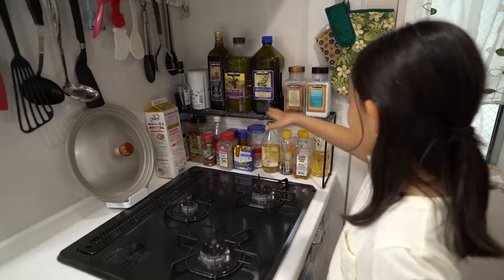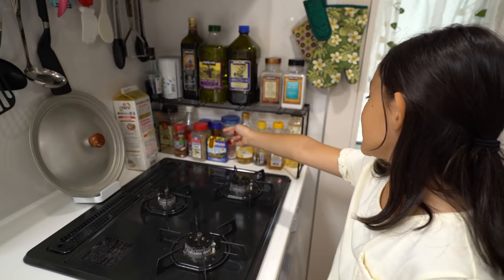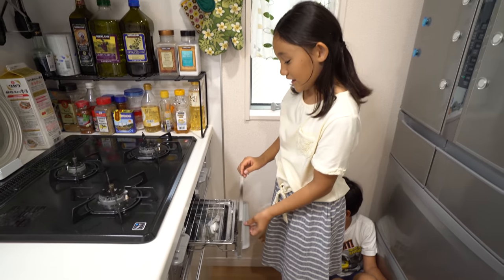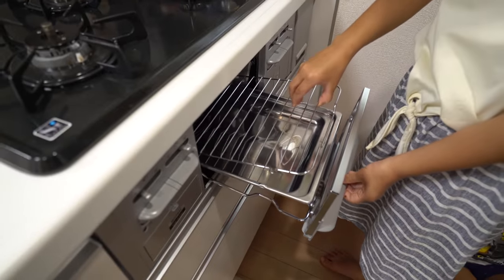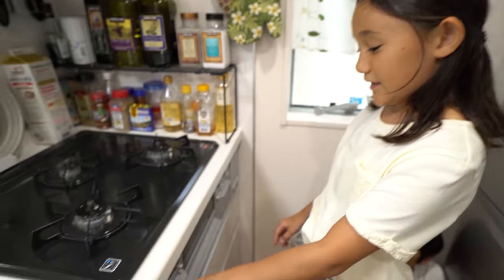And this is all the — what do you call it — like oil and lots of stuff. And this is the fish one, so you can make fish and you press these to put the thing on.